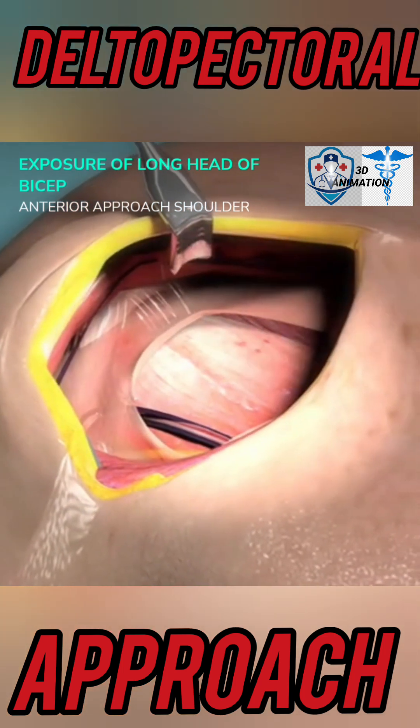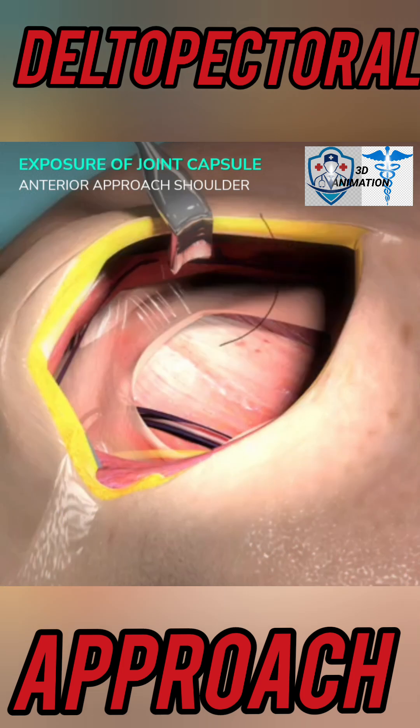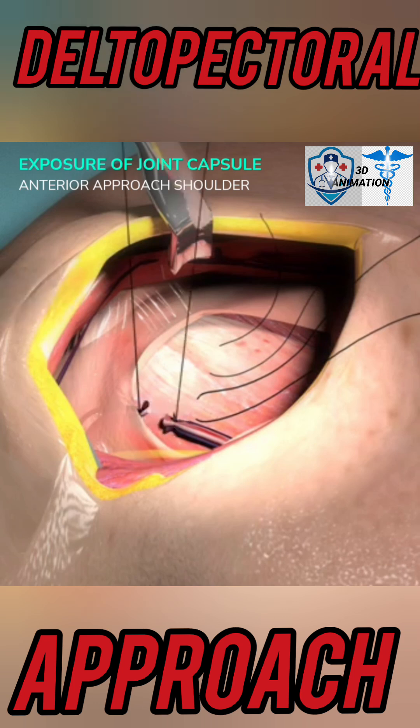Externally rotate the shoulder to put the subscapularis on tension. Place stay sutures in the subscapularis at the myotendinous junction and a second suture just inferior to it. Identify the anterior circumflex vessels in the lower fibers of subscapularis and ligate them.